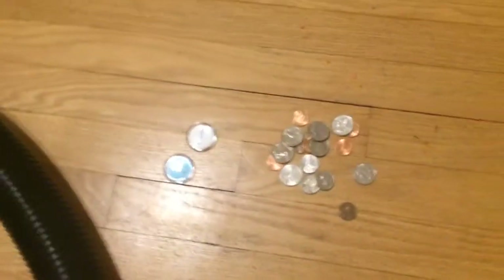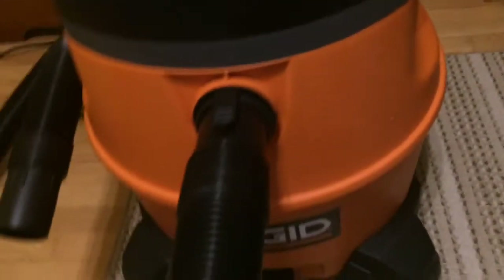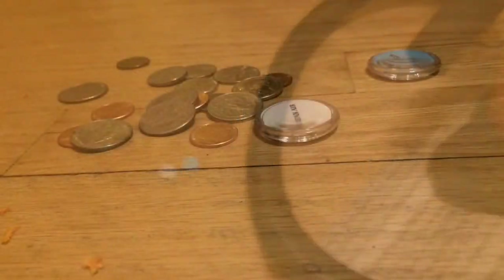Do a quick walk around. Yeah, we're going to test it — we're going to use some coins and some magnets, plastic magnets. It's got that SNR technology, which is basically the noise reducer. It's a Rigid like I said. Hey guys, we're going to suck up some stuff here.